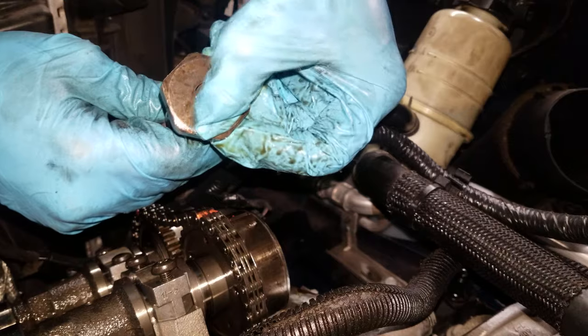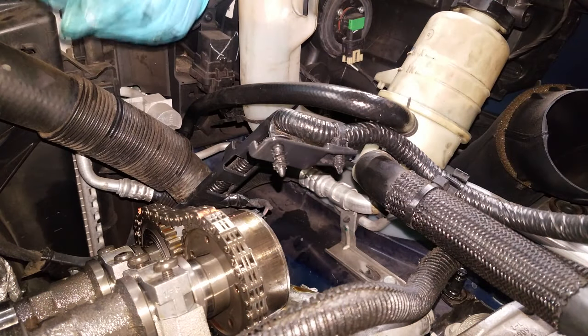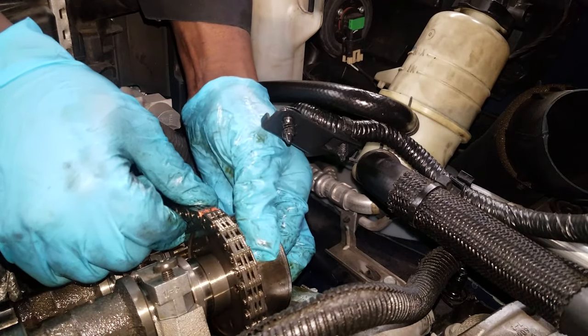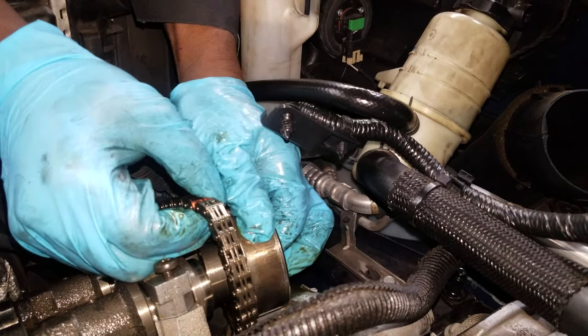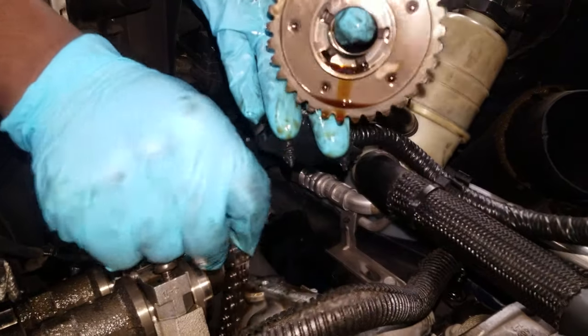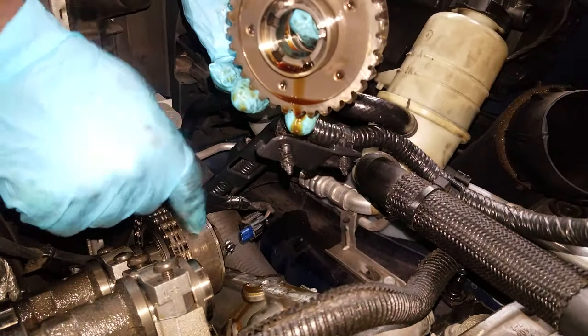I have an engine sitting on my table. I'm gonna show you a cutaway view of how it's done with the front timing chain cover apart. Just take this cam phaser out — you don't need any kind of tools to remove it. You may need a tool to install it.